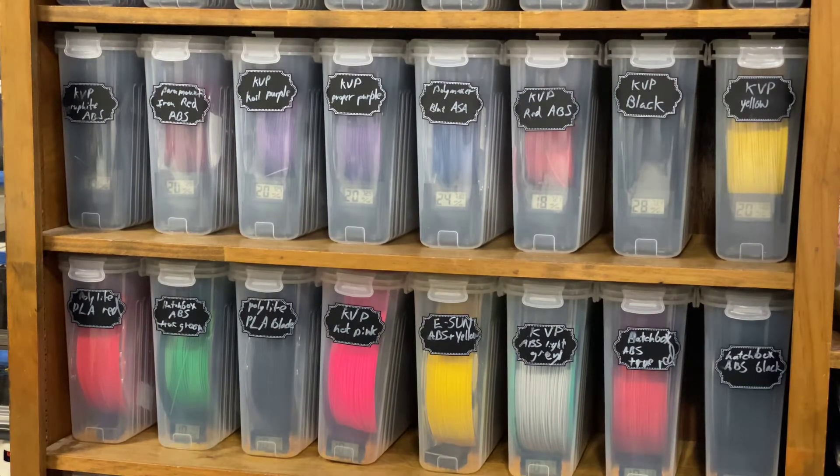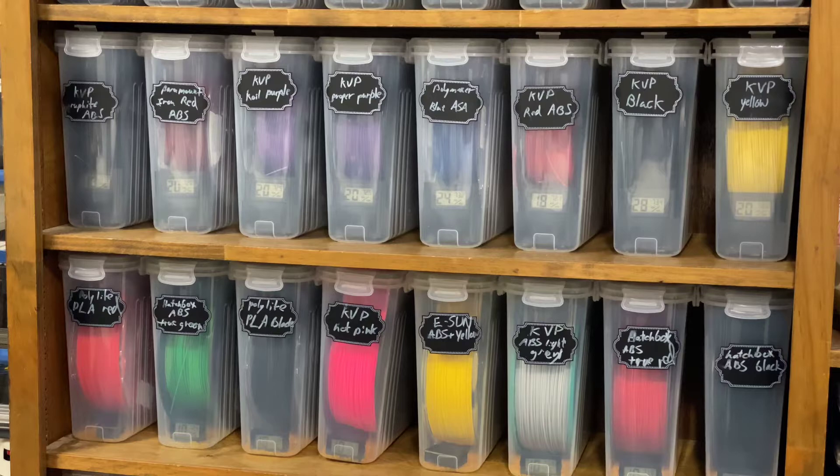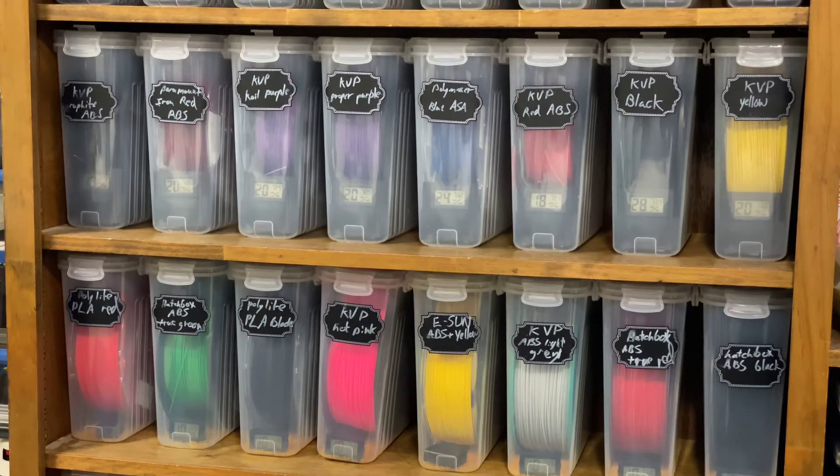Easy dry filament storage. I like 3D printing stuff, and I want my filament consistent and dry, especially when printing part kits for people. I live in a really humid environment and print a lot of ABS and ASA, which can soak up water over time and affect quality. I've tried ziplock bags and big bins, but I found I prefer individual filament storage bins. I'm going to show these to you and give you the details.